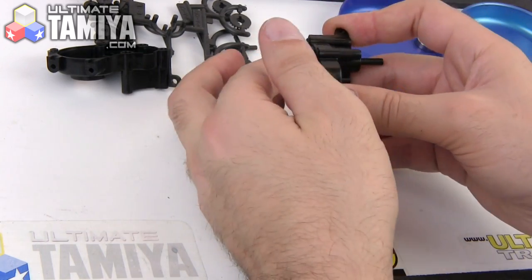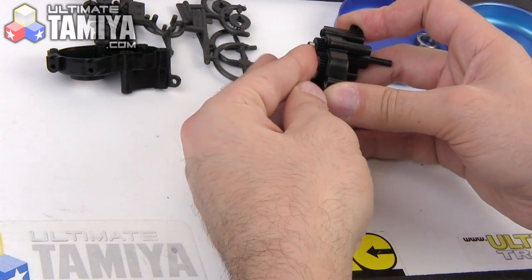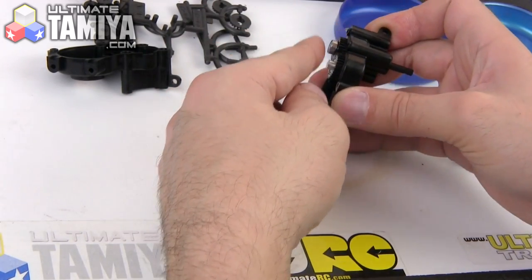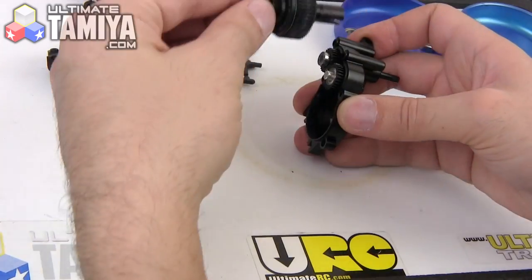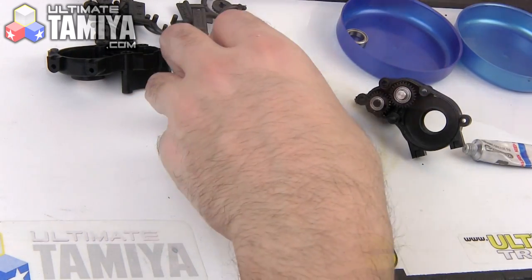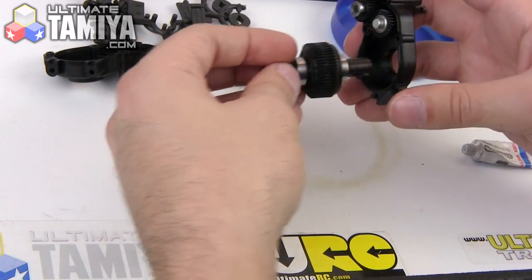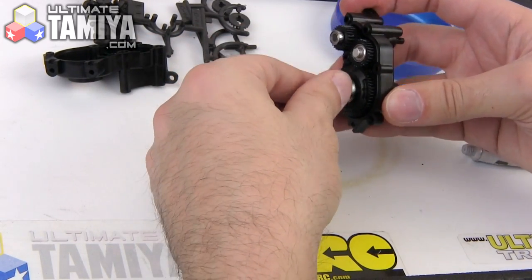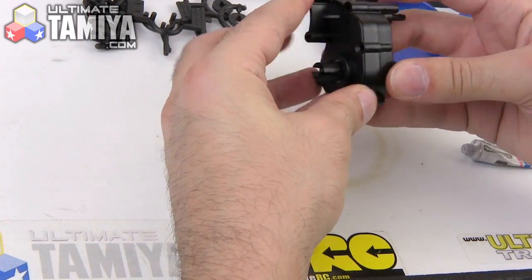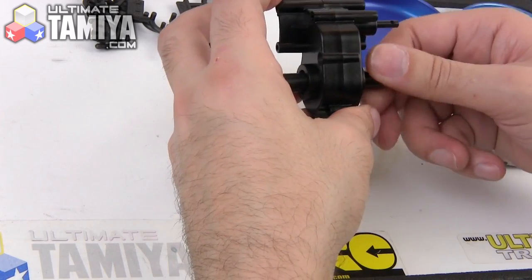Then comes the idler gear, which is going to go in like so. Make sure these end up flush — you need to push everything in all the way and make sure the bearing gets seated. You can see how these line up properly. That's followed by the diff, which needs the large bearing and the shims. This goes into the transmission half — make sure it seats all the way. Then the other half fits on from the other side; this should just snap together with no forcing required. Just verify that it's feeling pretty smooth.